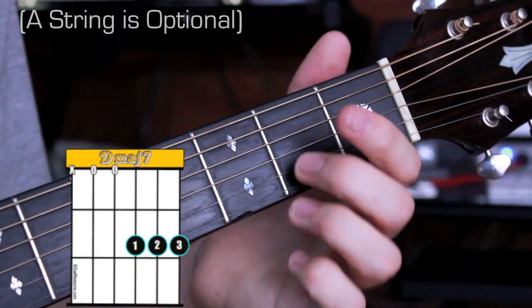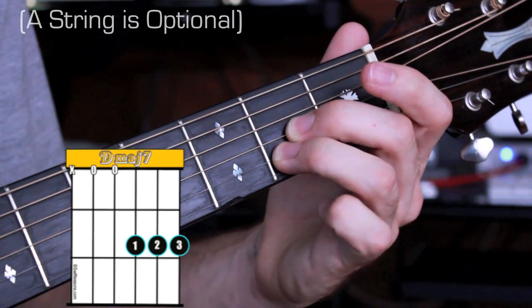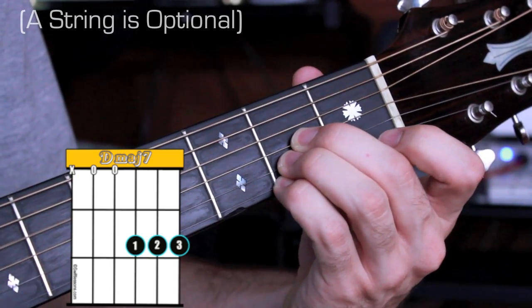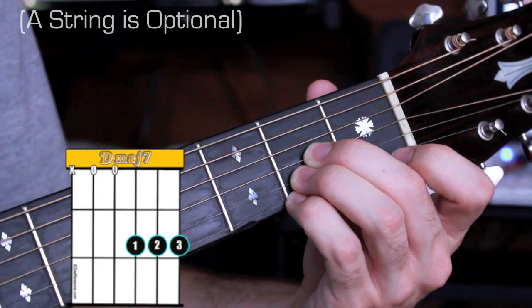Another way of playing this chord is to take your second finger and put it on the G string. Your third finger will go underneath that, and your pinky will go underneath that, all on the second fret. I strum from my D string down. This is very similar to A major, but down one string.